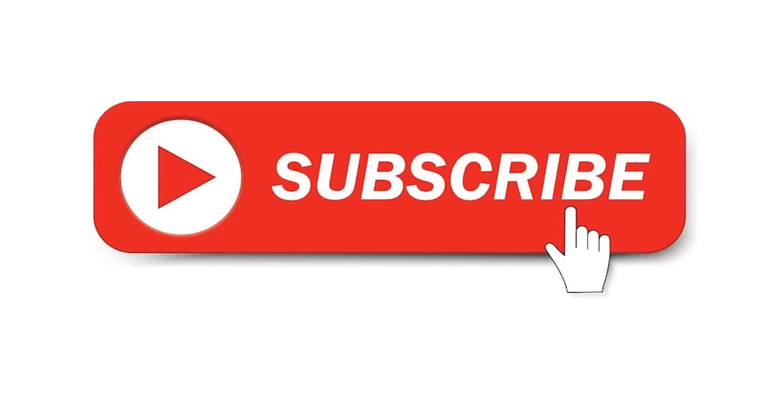As always, if you liked the video, feel free to subscribe, like, comment, and share. Thank you for listening.